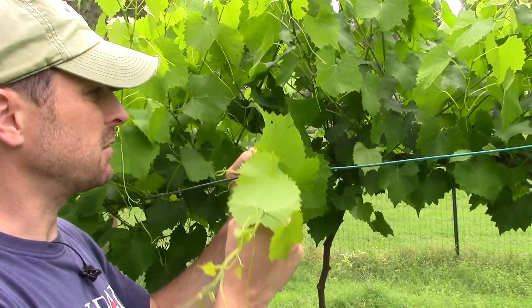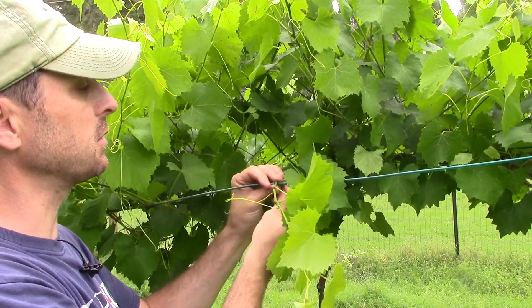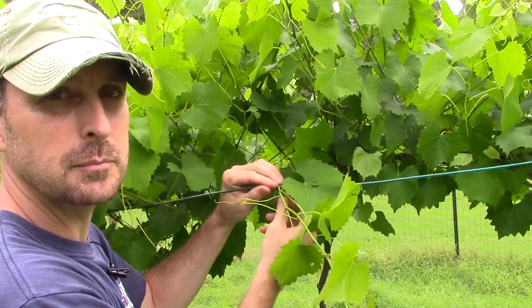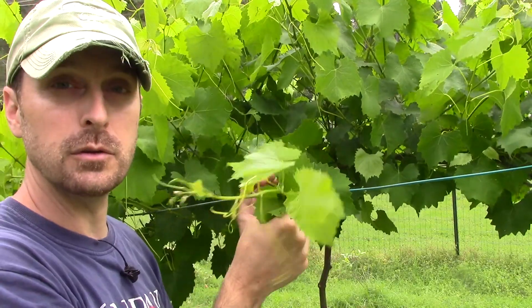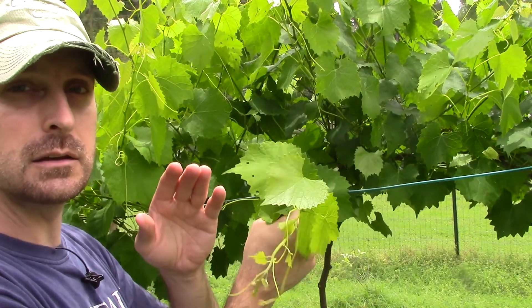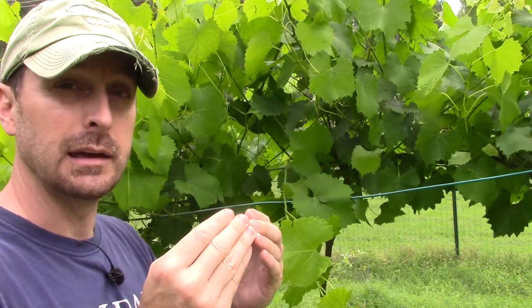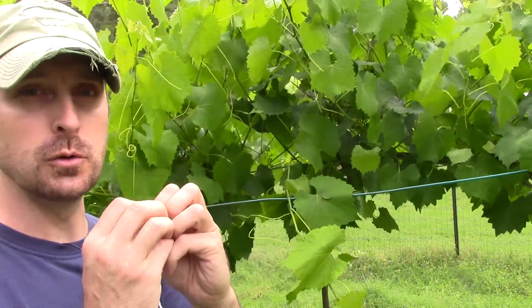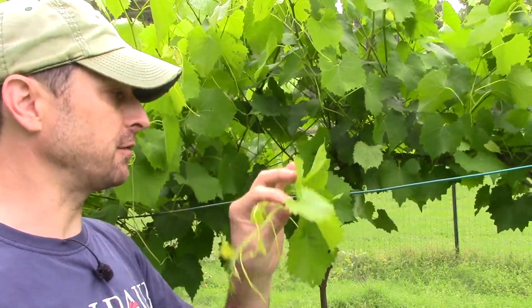Here's one of our laterals. I know I keep using the terminology a little bit incorrectly — this is a lateral; the spur is actually on the main arm itself, and that's where all these fruiting laterals come out in the springtime. The spur is where you will prune back every fall or winter, and the new laterals will come out of those every spring.